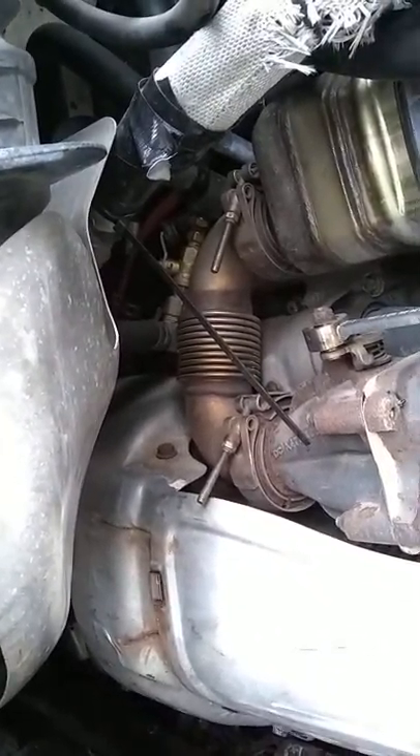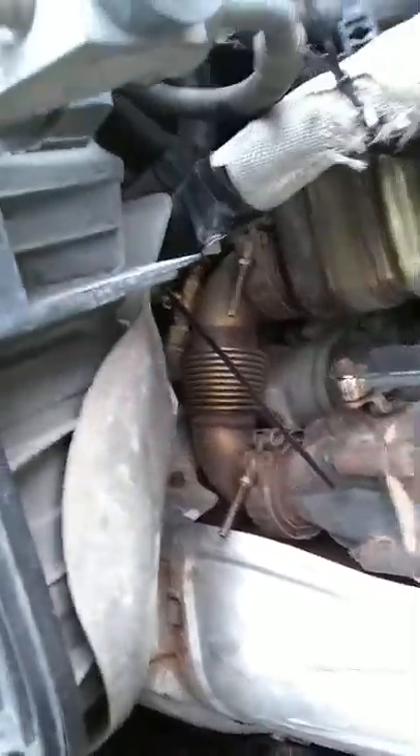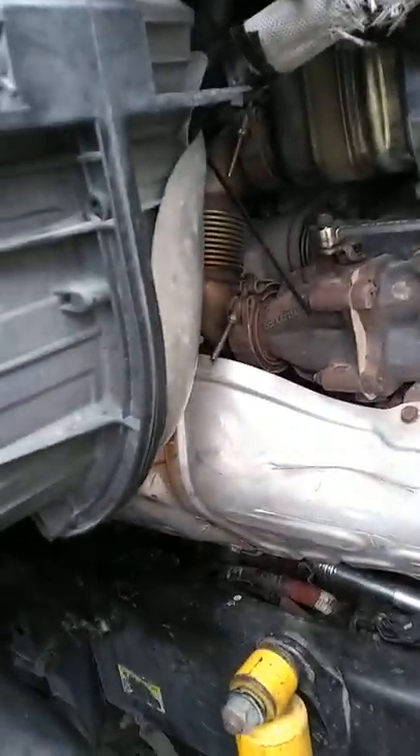If any of those connectors come out and the metal line starts to move, it'll get play in it and it'll start to leak coolant under pressure. So you're going to be losing quite a bit of coolant, and that will put a coolant stream running down there toward the back of your block.